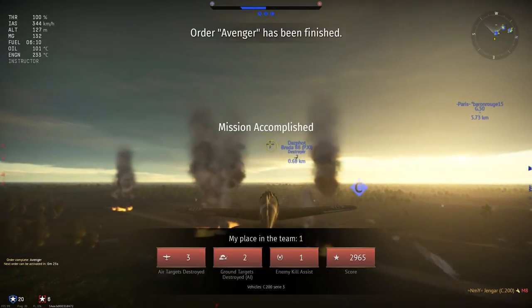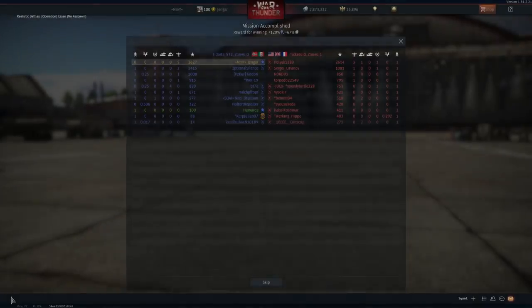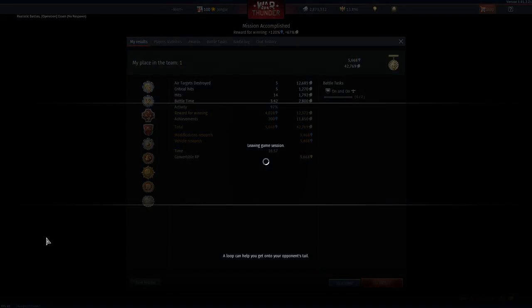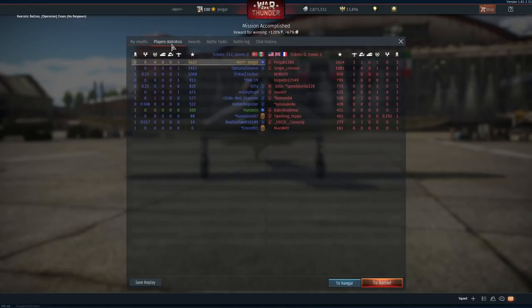An ace in the first match and a good result in the second match as well. This is an absolute joy to fly — good plane, nice boom and zooming, except for the guns. 42,000 silver lions and almost 5,500 research points.